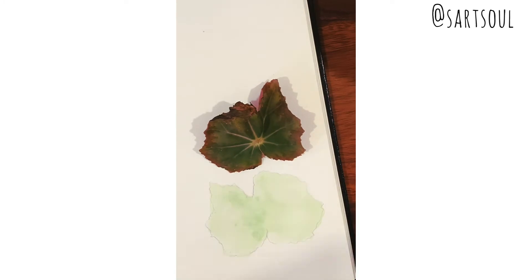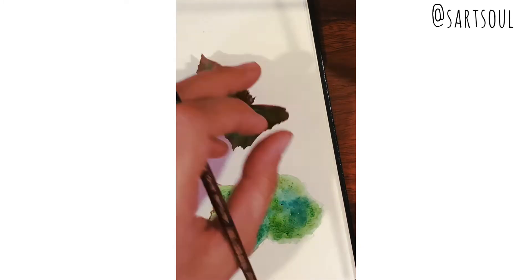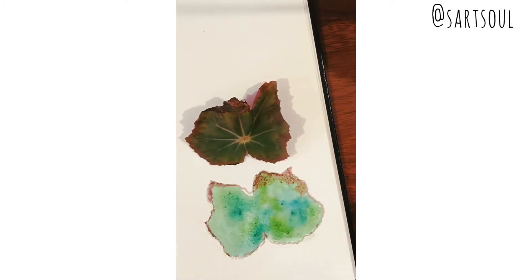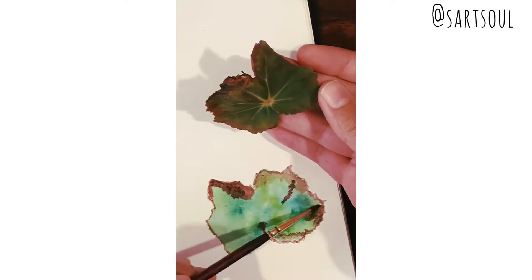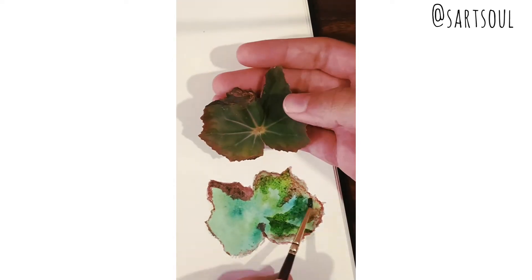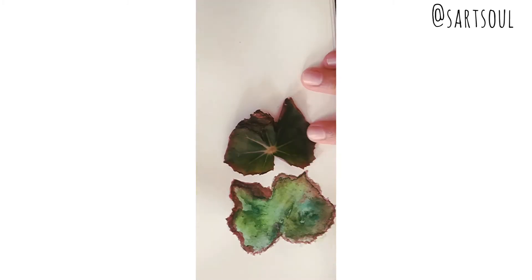For the third leaf, it is on the darker side of green and the border has a brownish tone to it. So we first paint the inner part with green and the border with brown, then go for a second layer adding more green and another layer of brown to the corners.